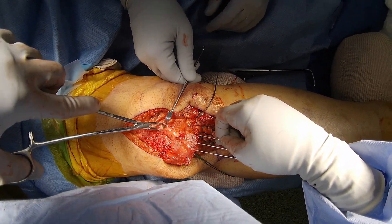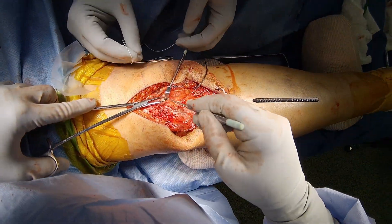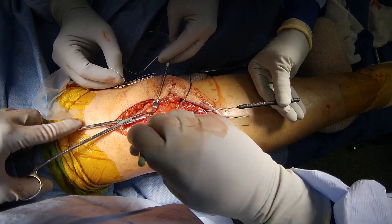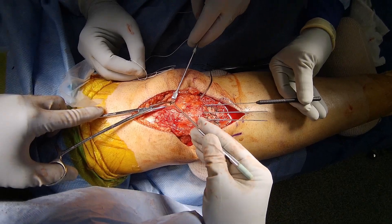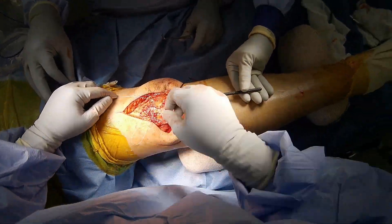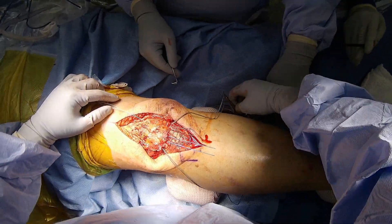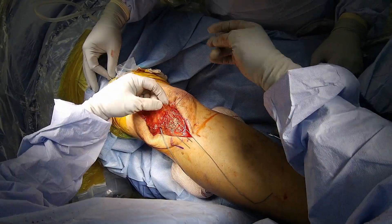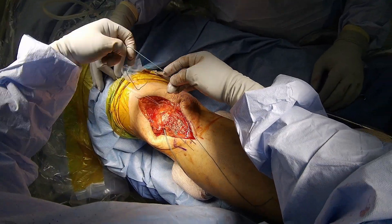If you can access the drill hole proximally with the Hewson, that is easier, but in this case I could not find the hole under the quad tendon, and so went from the exposed part of the tendon and pulled the Hewson strings proximally and retrieved a second suture, which I then used to pull the tendon sutures proximally. This is the most medial patella hole, so I ensure I have the most medial patellar tendon suture and shuttle it through the hole.